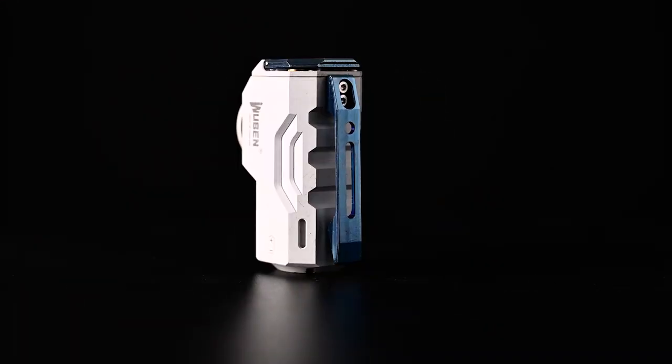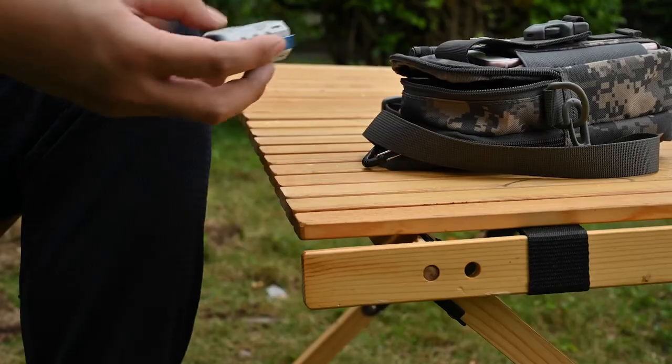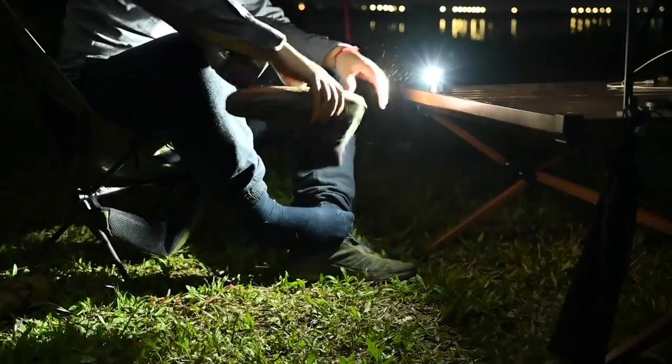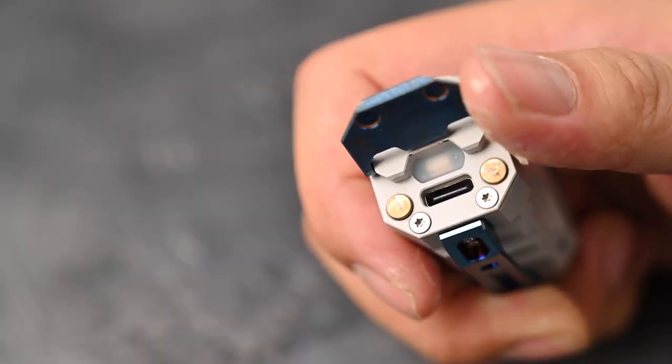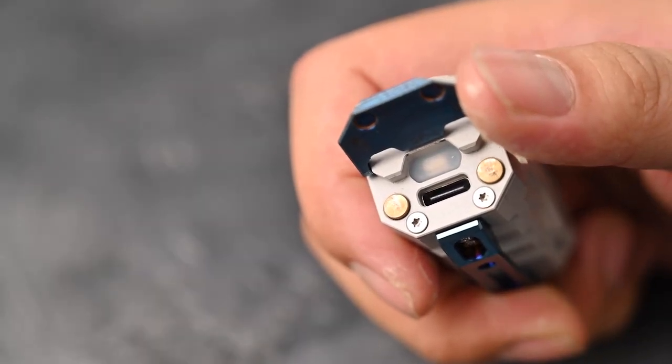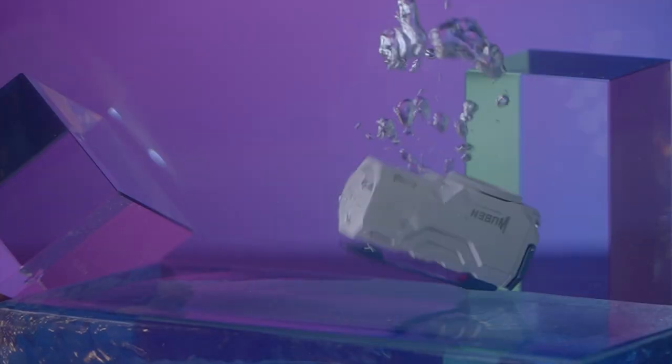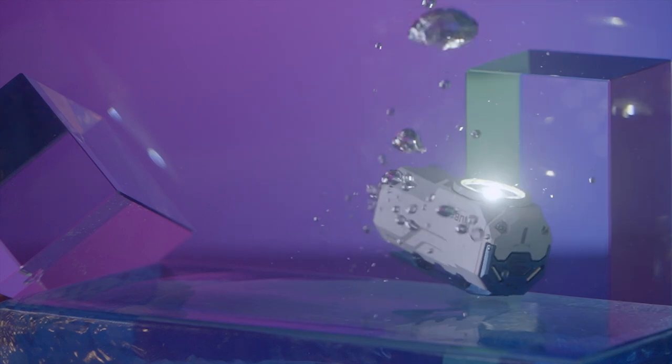Our designer changed the traditional shape of the flashlight and made it more convenient to use in daily life. The cap design combines the switch and charging port cap together, and it's still IP68 — even underwater for 1 hour, Rubin X0 will work well.